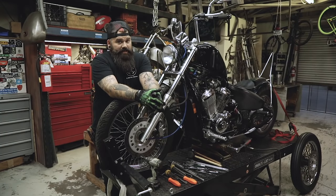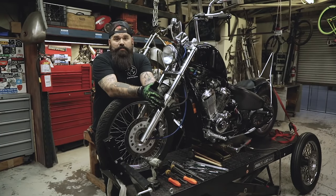Hey everybody, today I'm going to show you how easy it is to install the TJ Brutal Custom Springer on your VT600.